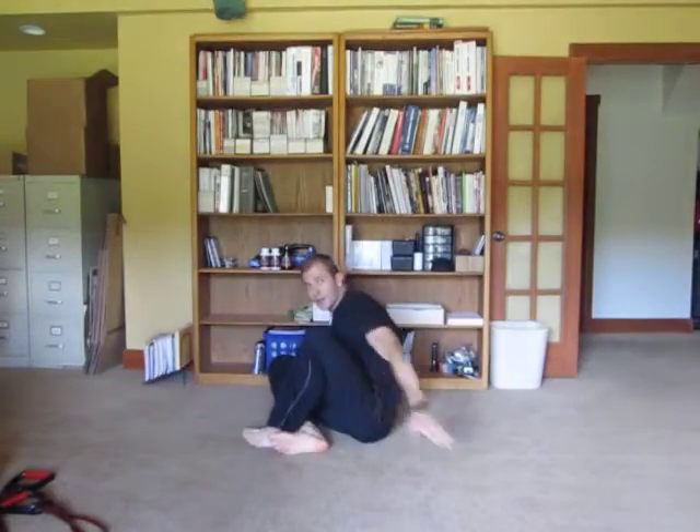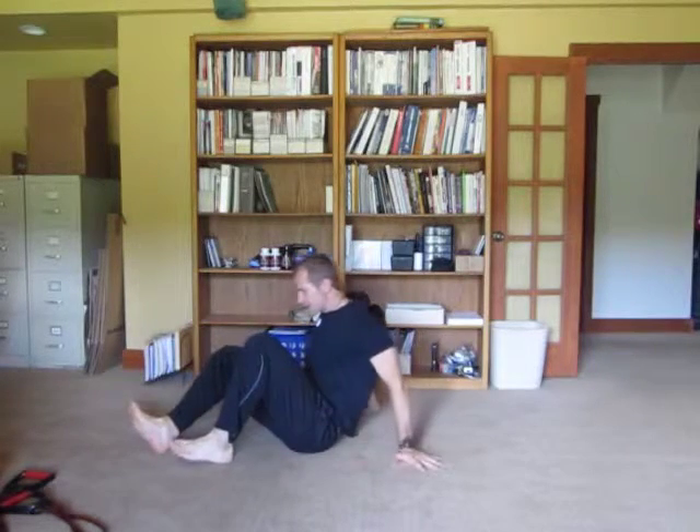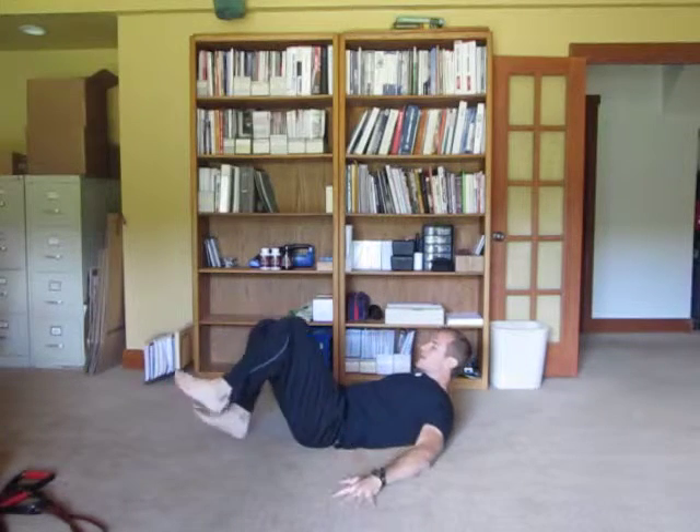The next move is one of the most important. I started that video with my best side facing you. This is called a butt blaster or a single leg hip raise.